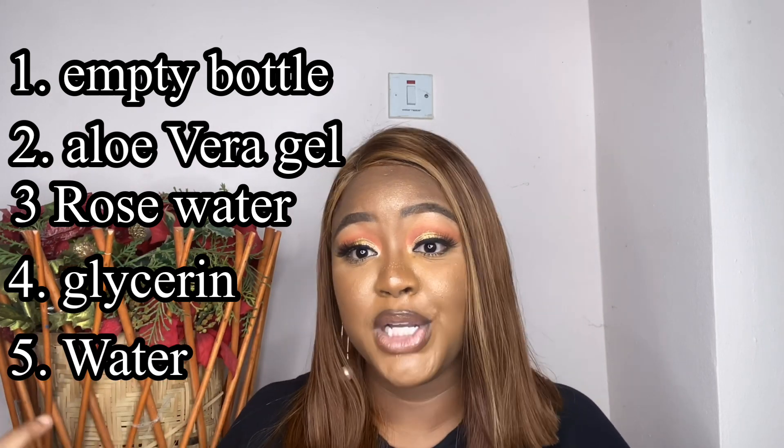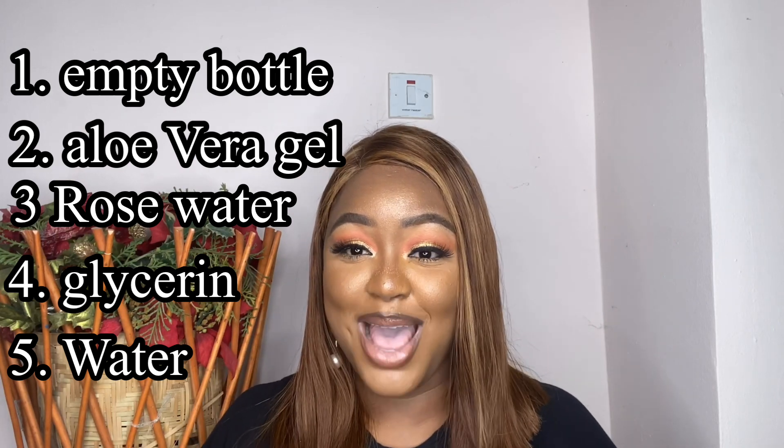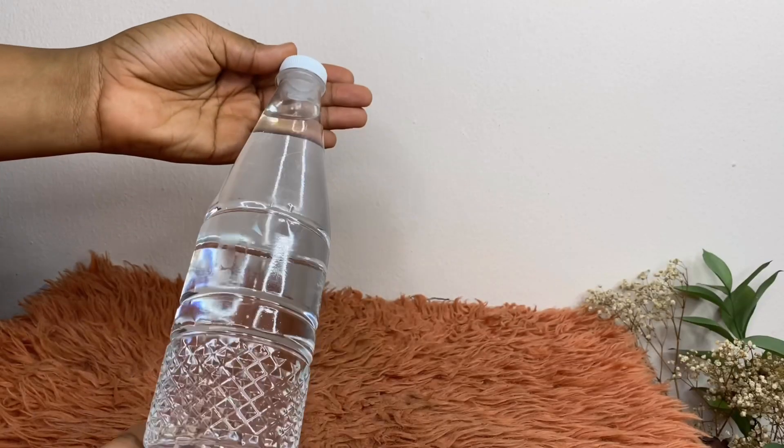You're also going to need water — not tap water, since this is something going on your skin. I'm talking about bottled or pure water. You can use pure water. Follow me on social media: Instagram, Snapchat, and Twitter at mychaskia.